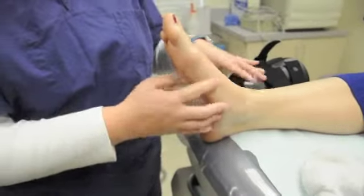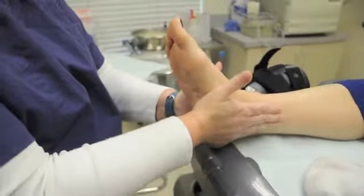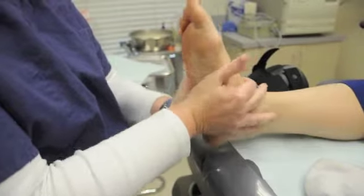What this brace does is actually give them side to side support so they can't walk like this. They can only do ankle motion like this — up and down.